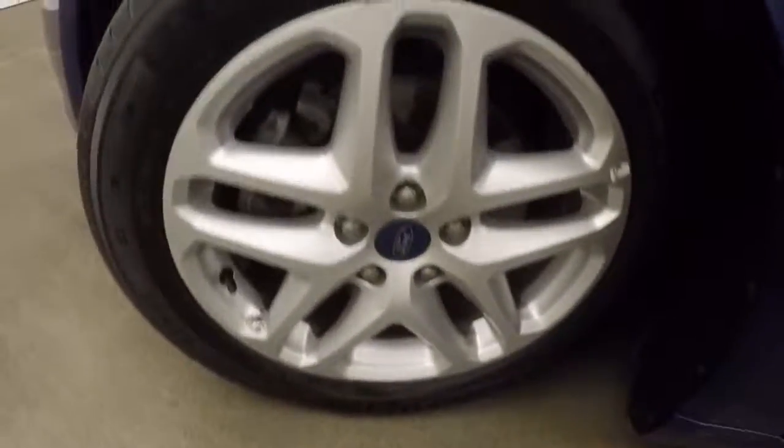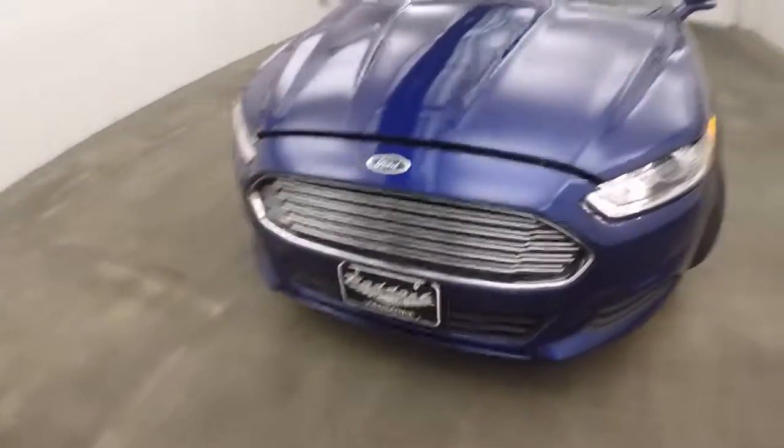Go check out under the hood. Run out the front here.